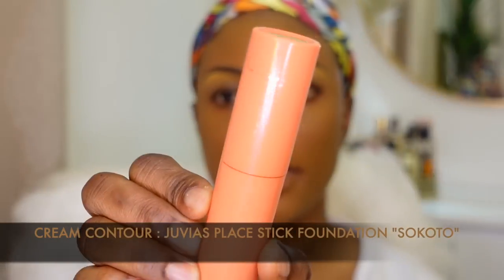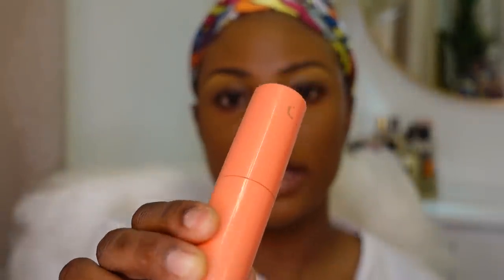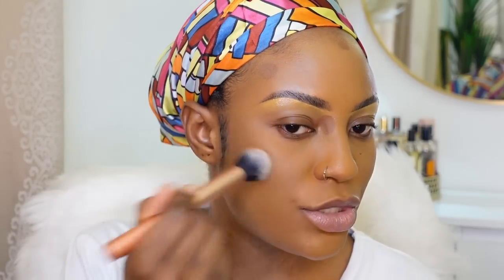For cream contour, I'm going to use my Juvia's Place Thick Foundation in the shade Sokoto. I'm going to buff it out with my Real Techniques Contour Brush, then use what's left on the brush to go over my chin and jawline area. I'm going to leave the contour on my nose to sit for a bit while I highlight.